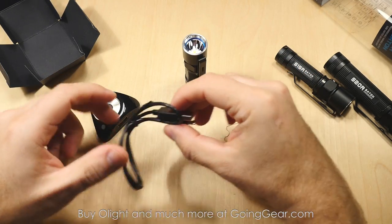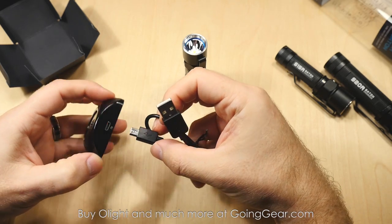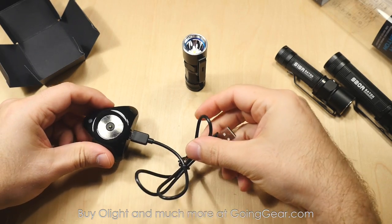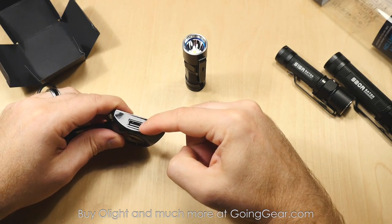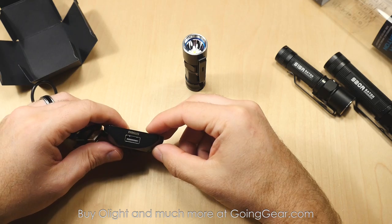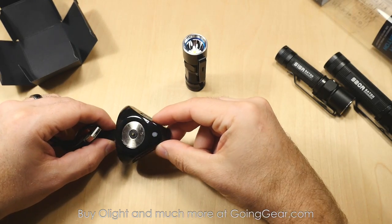The charging base charges via micro USB. You can just plug this into your computer or any other adapter that you have — the micro USB goes into the charging base, and then this goes into your laptop or your car adapter or wall adapter, wherever else. Another really nice feature is that you can actually charge devices at the same time you're charging your flashlight. So if you only have one USB port or don't have that many on your laptop, you don't have to use one up just for this — it actually gives you the ability to charge your phone or other USB device at the same time.